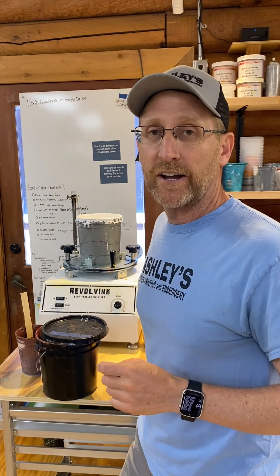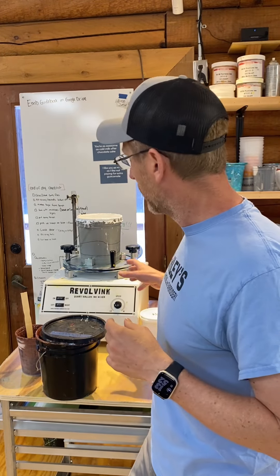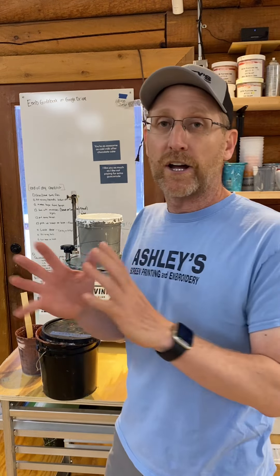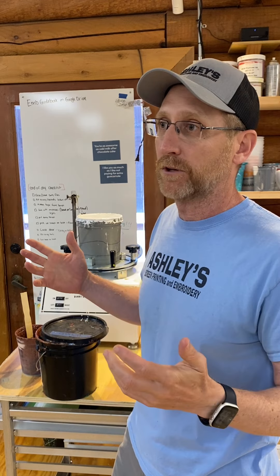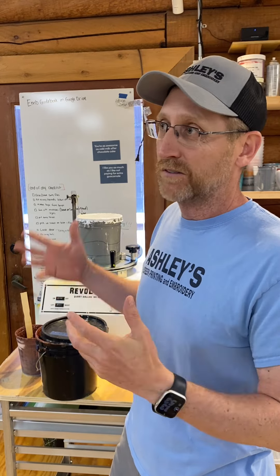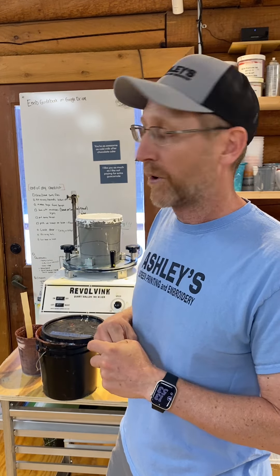My name is Eric with Ashley's Design, and I'm going to do a review of a Ryanette Revolve ink mixer. This is not a paid promotion. I have no affiliation with Ryanette except I started buying supplies from them back in like 2007, and we've kind of grown with Ryanette.